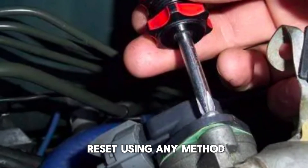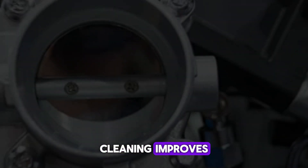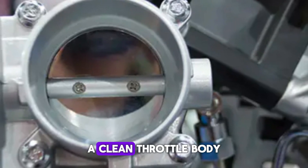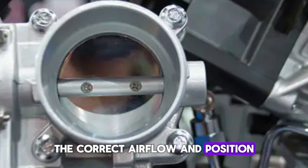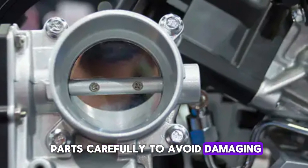Perform a throttle position reset using any method mentioned earlier. Cleaning improves throttle plate movement and sensor accuracy dramatically. A clean throttle body ensures that the sensor measures the correct airflow and position. Always handle throttle body parts carefully to avoid damaging sensitive sensors.